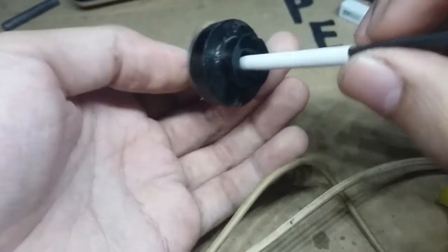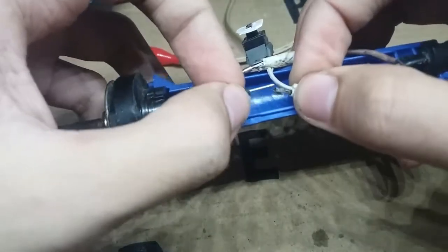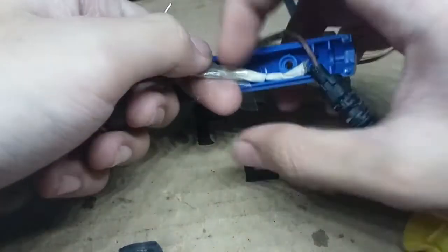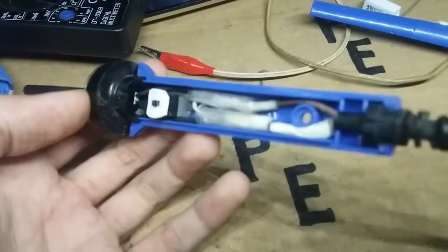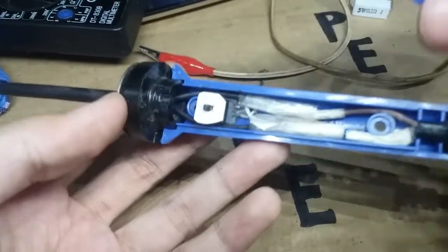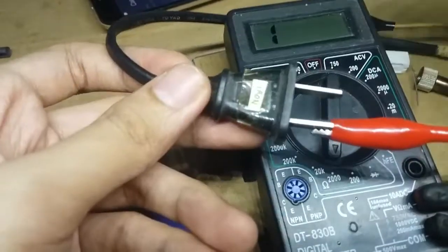Now we will insert it back and reconnect the leads. Also don't forget to insulate the bare connections so it will not be a hazard while soldering. Before we put it back, let's take a resistance check again on its plug.